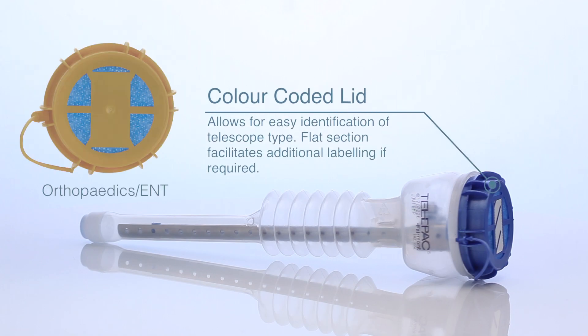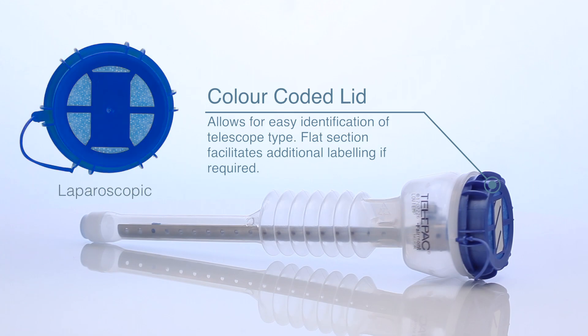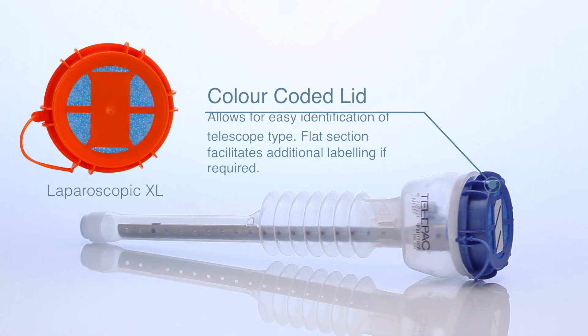Colour-coded lid allows for easy identification of telescope type. Flat section facilitates additional labelling if required.